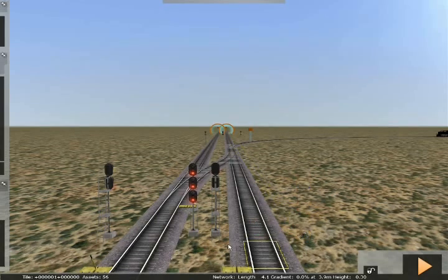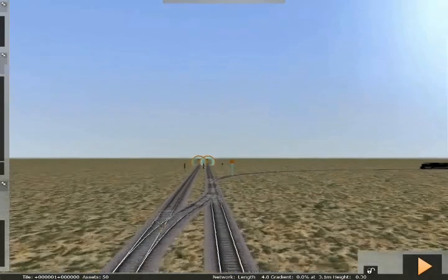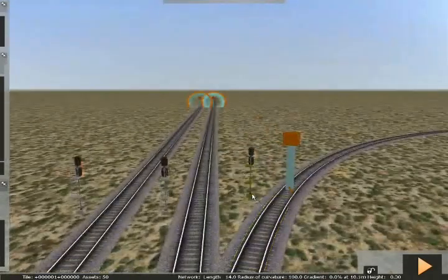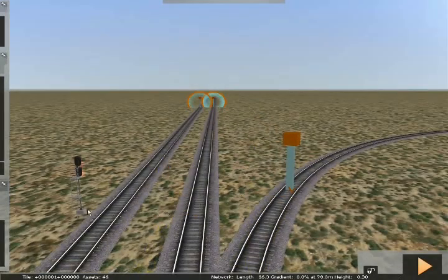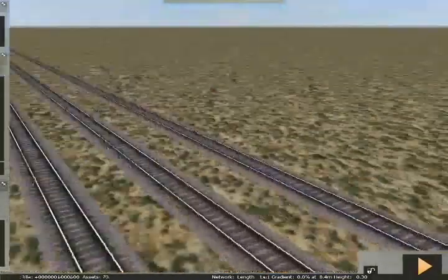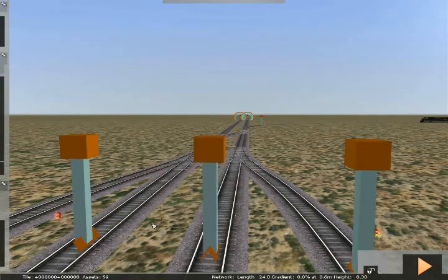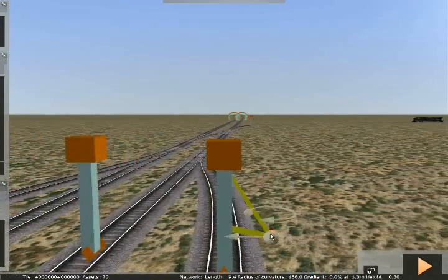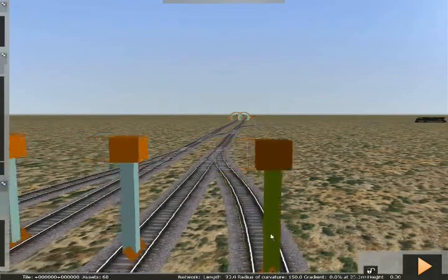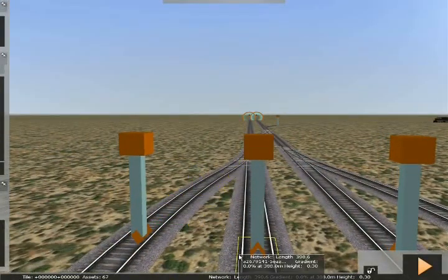As a follow-up, we're going to get rid of all these signals covering the crossover section from the sidings. We're going to make this all covered by the signals at the siding exits, so there won't be any separate signals at the crossover.